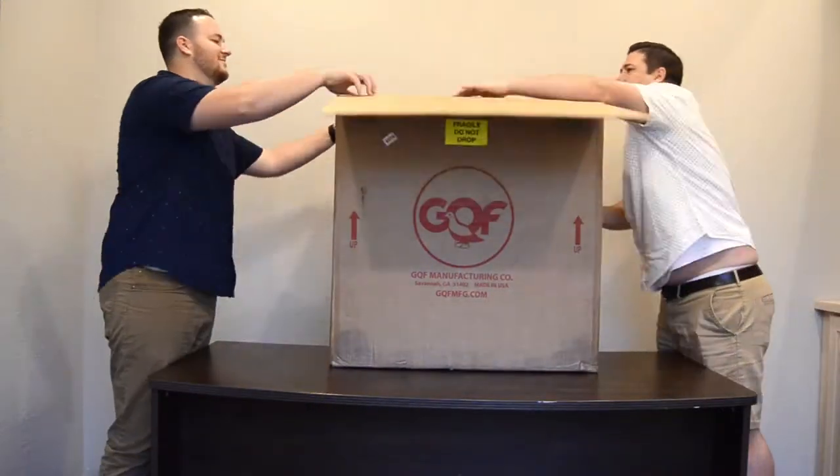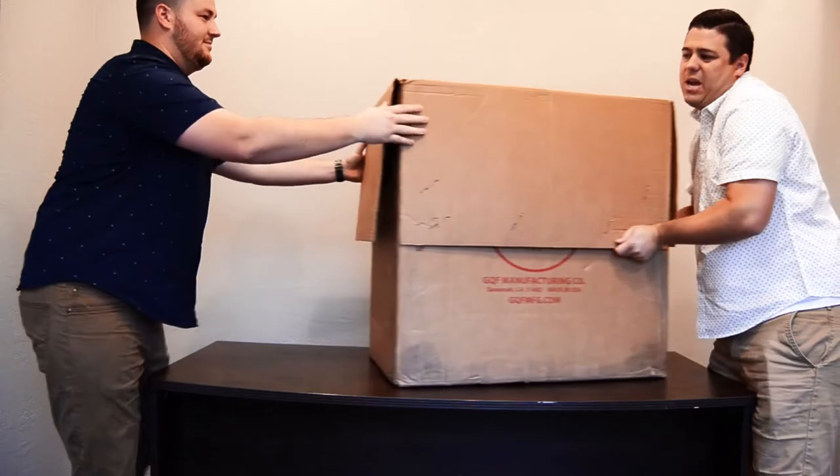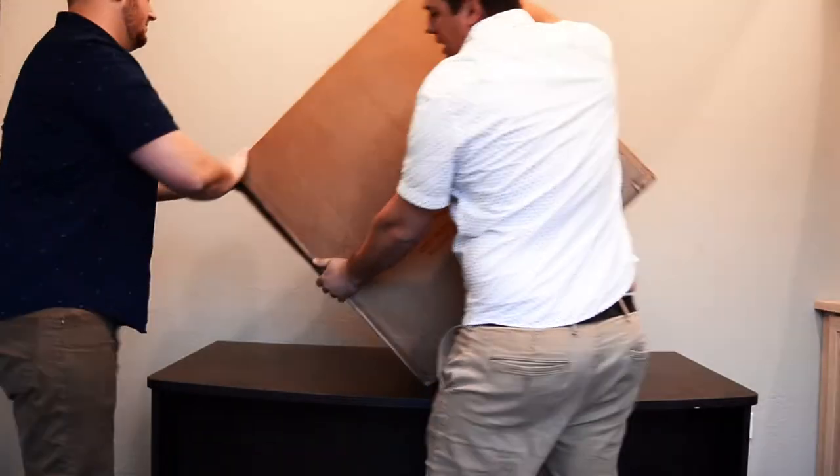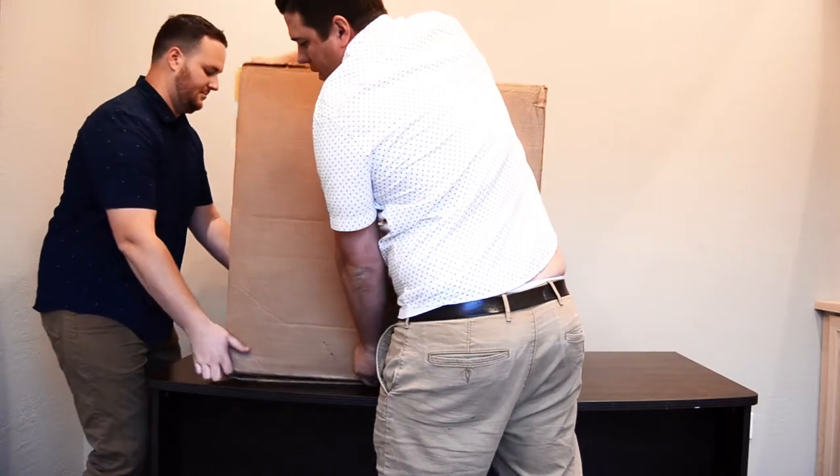So we're going to check that out today, see what they sent us in the box, and I hope you enjoy. The instructions that came with it told us to turn it on its side gently so we could pull the incubator out.